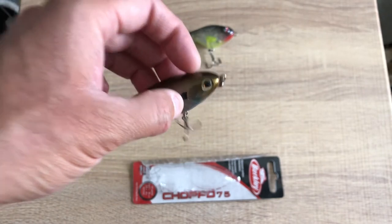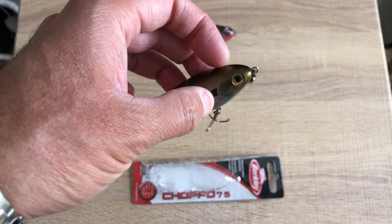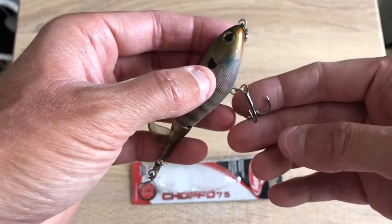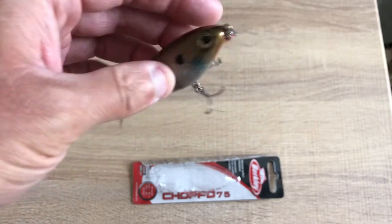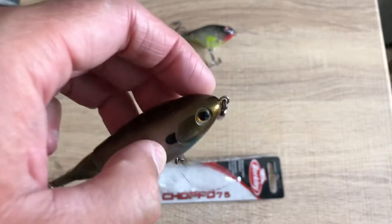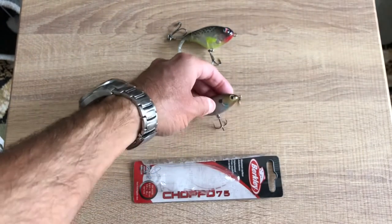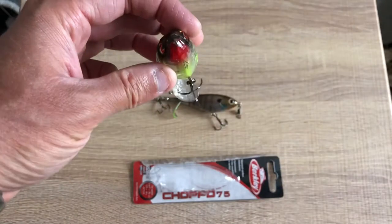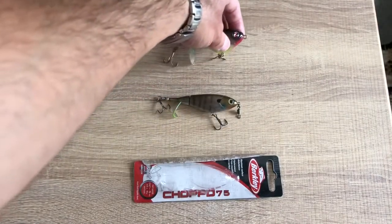Because of how it sits in the water, with the Choppo 75 you don't have to raise your line up in the air as much — it's gonna start plopping faster and moving faster. Also, when you catch grass on the treble hooks, the tail will jam up but it won't start rolling. Maybe it's because of that wider body — it just goes on its side, and you retrieve it and it just retrieves on the side, so it doesn't twist your line nearly as much.